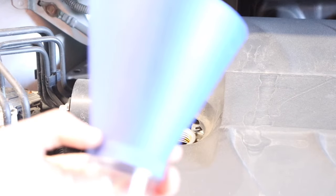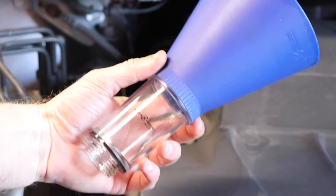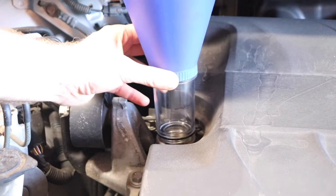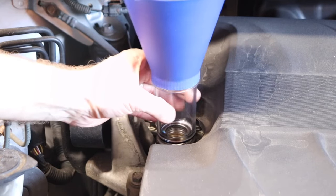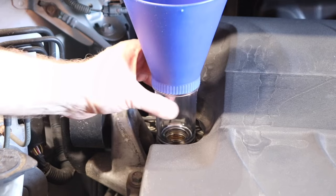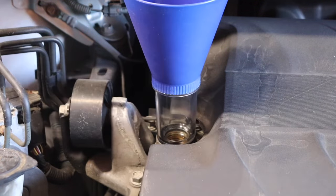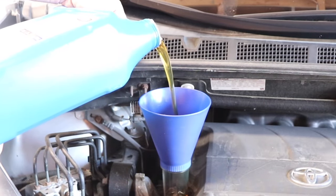Then go ahead and start filling the engine with engine oil. In this case I have this nice funnel made by Motivex Tools as well — it threads right down onto the oil fill. I'll leave a link in the description below for this funnel as well. Fill up your engine with engine oil up to the specifications that are in your owner's manual.